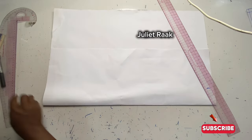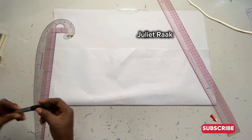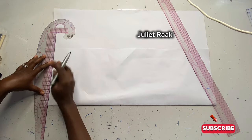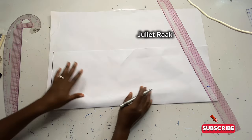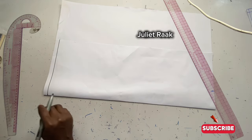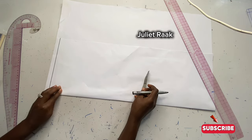The next thing I'm going to do is create the starting point, which is going to become my shoulder joining, or shoulder tip. Now that I've drawn the starting point, the next thing I'll do is start marking my sleeve cap height.